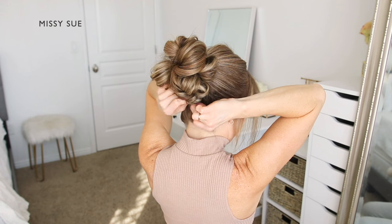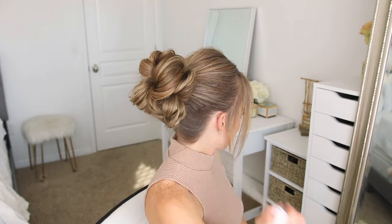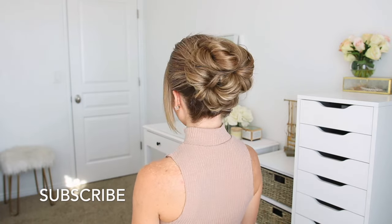Once everything is pinned up, I'm going back over the style to detail it — pulling on small sections to ensure the bun is symmetrical all the way around, then using a medium hold hairspray to smooth down any loose hairs or flyaways.